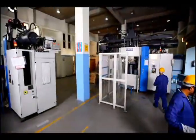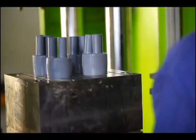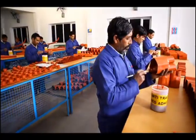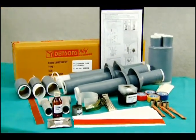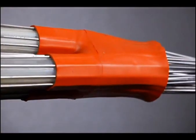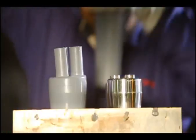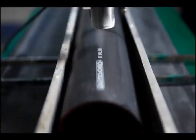Yamuna Densens provides 360 degree solutions through an exhaustive range of cable jointing accessories. We develop and manufacture, as per customer specifications, various jointing systems and accessories, including engineered products like power cable jointing kits, fiberglass products, heat shrinkable accessories, bus bar insulating sleeve and shroud at joints, and cold shrink accessories, under the popular brand name Densens.